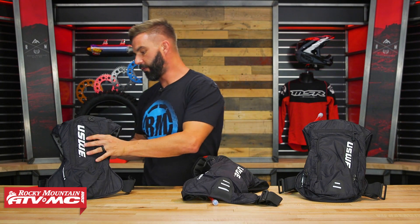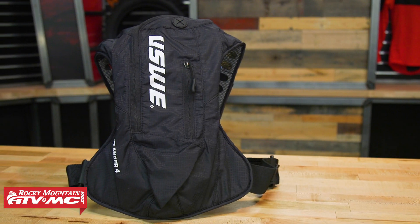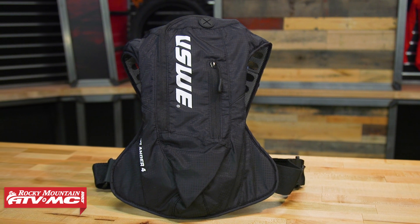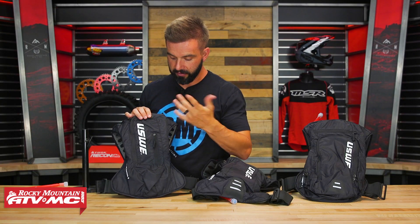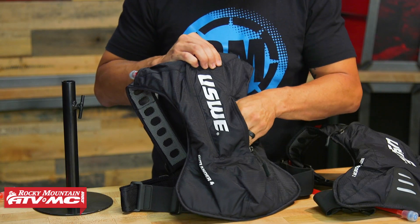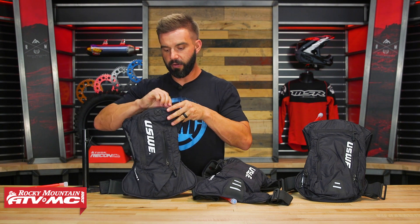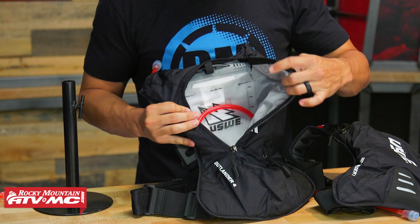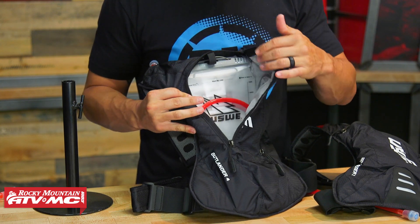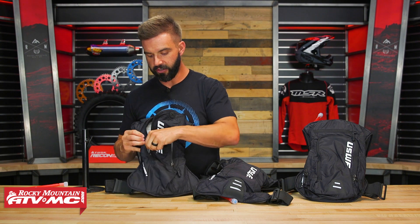Moving up to the Outlander 4, which has a 3-liter hydration bladder — quite a bit more water capacity. You're also going to get more storage capacity. There's a zip pocket right here in the front — about half a hand fits inside. Then you have your main compartment where the water bladder lives — one big compartment with no additional zip pockets on the inside.